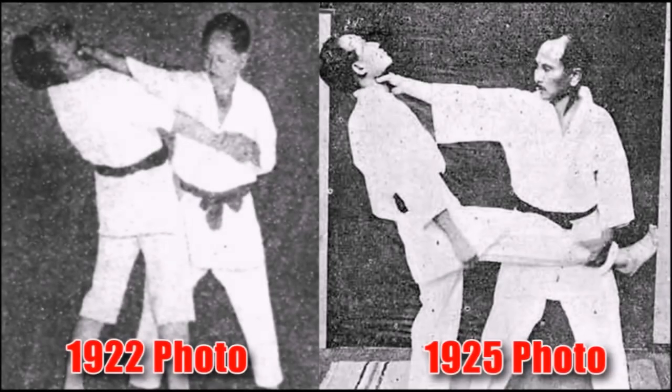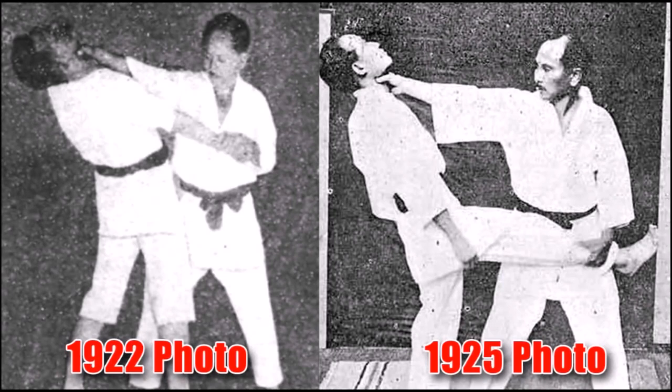So the first one is going to be Nodo Osai, or Throat Press or Push. As you can see, there's a 1922 edition where he's grabbing the wrist and pushing on the throat, and another one where he's grabbing the leg and pushing on the throat.